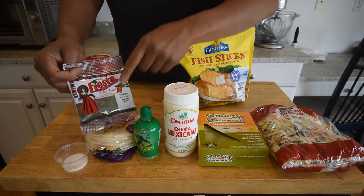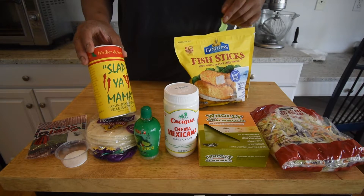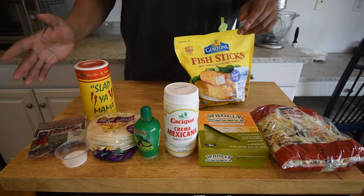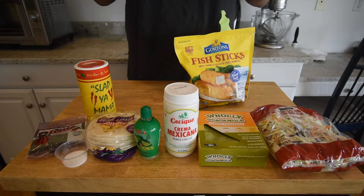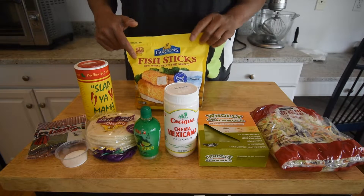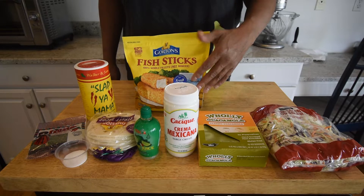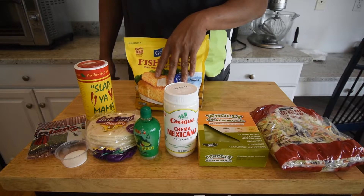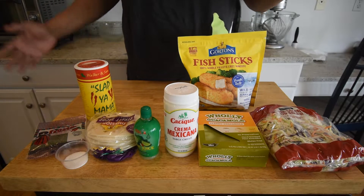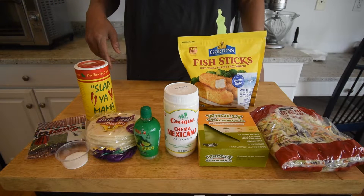This dried cilantro from the Mexican section is 79 cents — if you buy it from the spice rack it costs almost five dollars. To save time with spices, I'm using Slap Your Mama all-purpose seasoning, but a seasoned salt or even just salt and pepper will work just as well. Rather than battering or coating our own fish, we're going with frozen fish sticks. Gorton's has a type here that is not minced fish sticks — I actually enjoy both, but for this video we're going with a slightly higher quality fish stick. I'd really like to use honey in place of that sugar for an even better result.